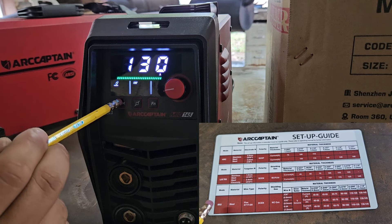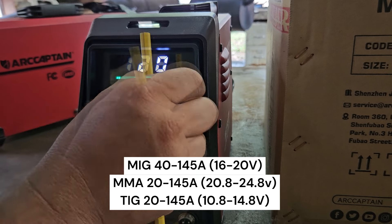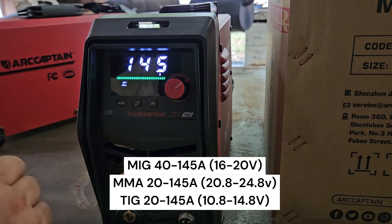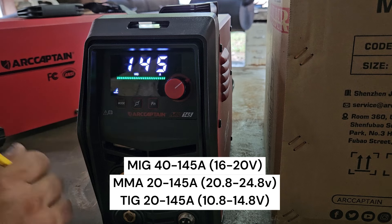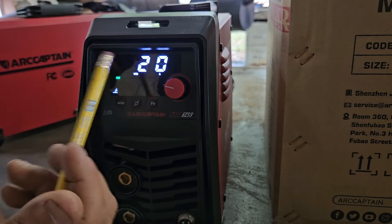Back to mode — we can go to MMA or stick welding: 20 amps is your minimum and 145 is your maximum. Set on mode again for lift TIG: 145 amps is your max and 20 amps is the minimum.